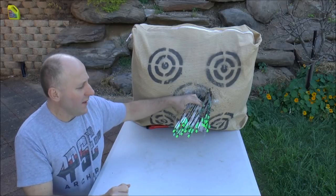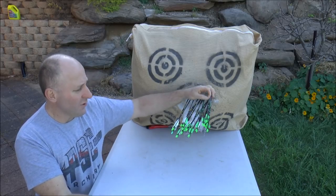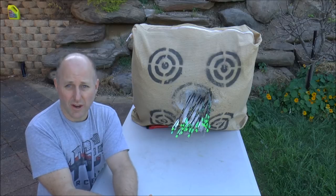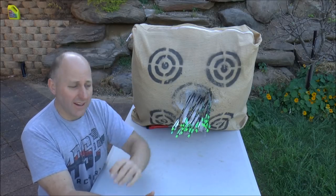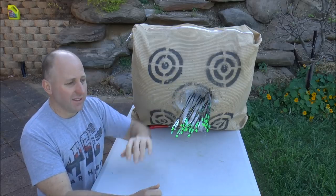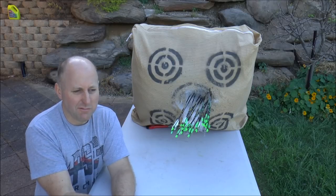Which also gets me to another point: these VAPs come in different straightnesses. The yellows are .001, the greens are .003. It's more important to have a correctly tuned arrow — the correct weight and correct spine for your bow — than to have a straightness of .001 versus .003 or even .005. The spine, to me, is everything.